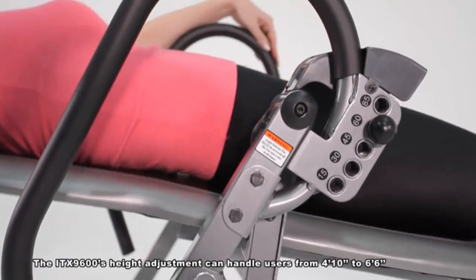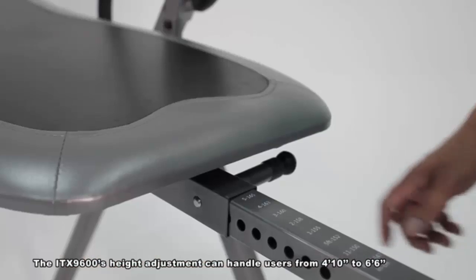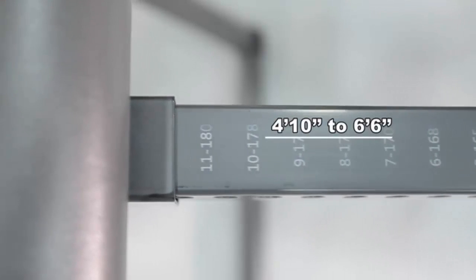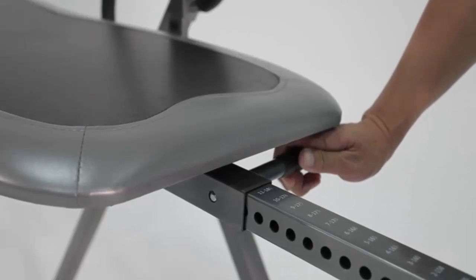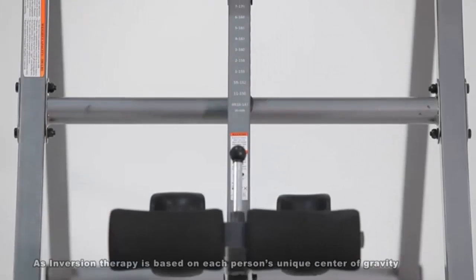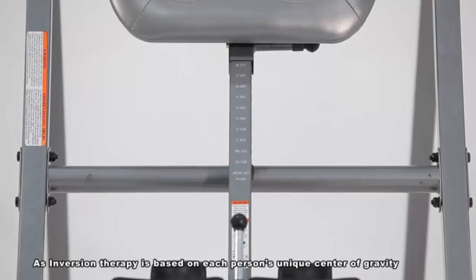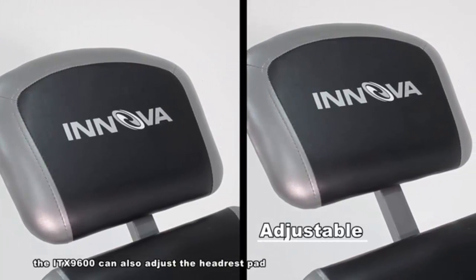The ITX 9600's height adjustment can handle users from 4'10" to 6'6". As inversion therapy is based on each person's unique center of gravity, the ITX 9600 can also adjust the headrest position.